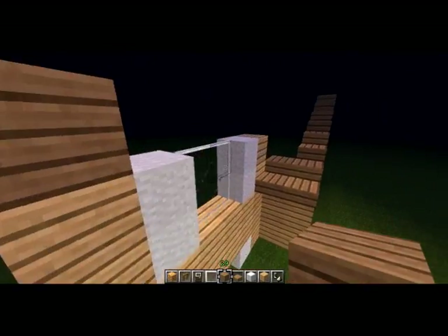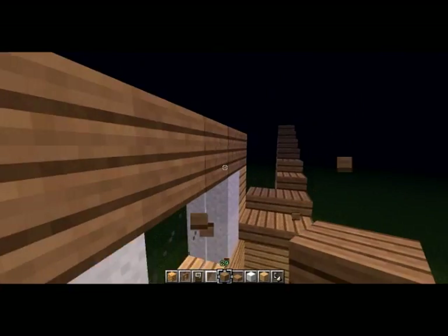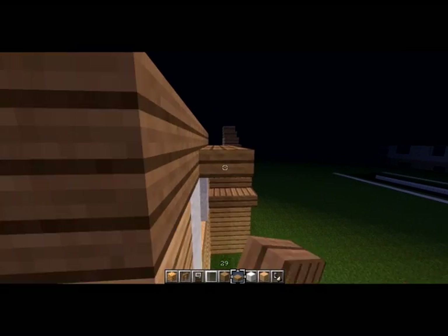So then we can start working on the roof of this. Let's put this out here — wait for the game to stop freezing.